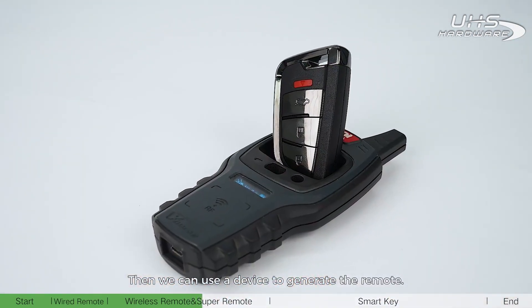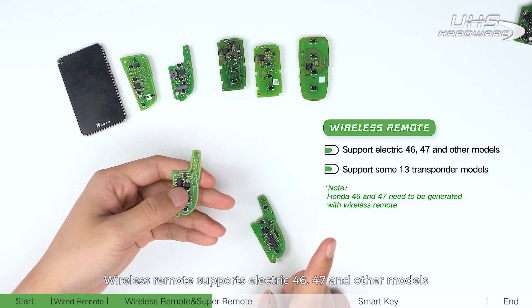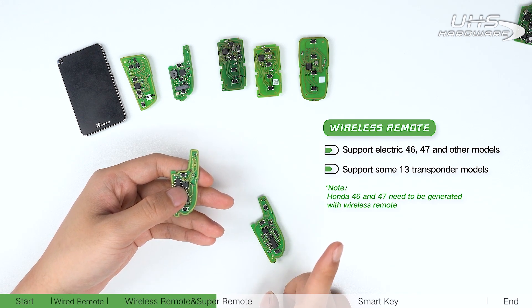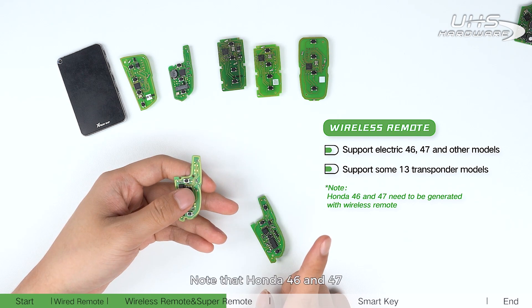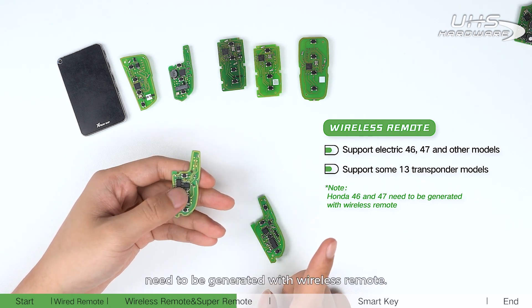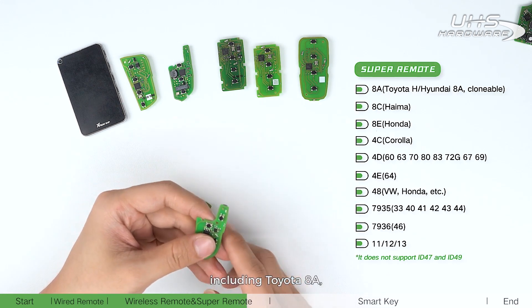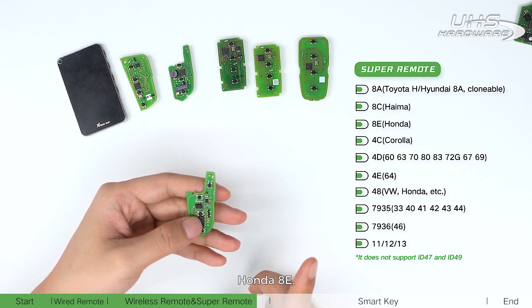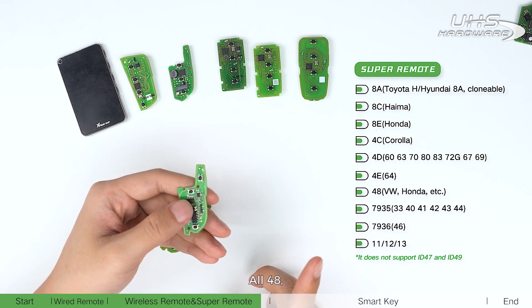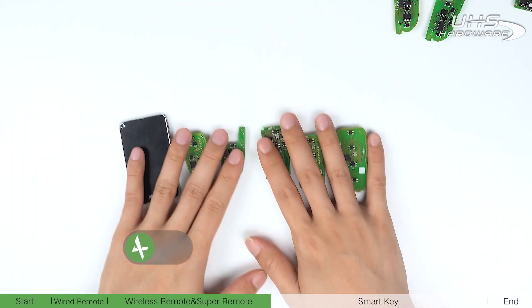The wireless remote supports transponder types including 46, 47, and other models, as well as some 13 transponder models. Note that Honda 46 and 47 need to be generated with the wireless remote. The super remote supports all the above models plus Toyota 8A, Tionda 8A, Hyundai/Kia AC, Honda AE, all 4D, all 40A, and transponder type 46.